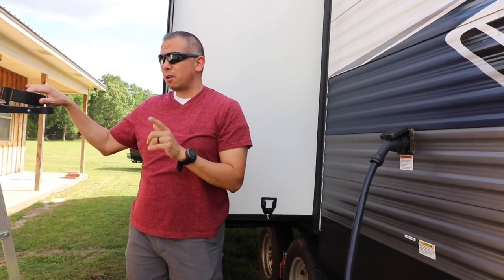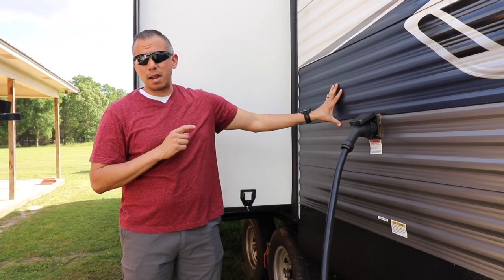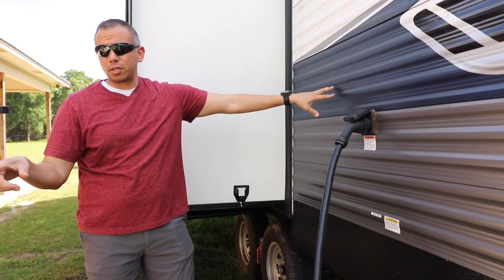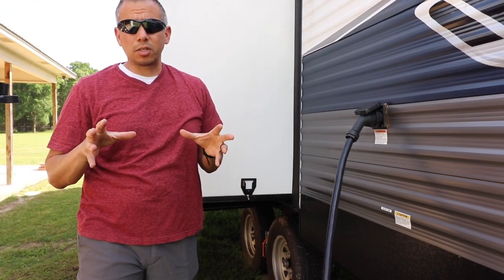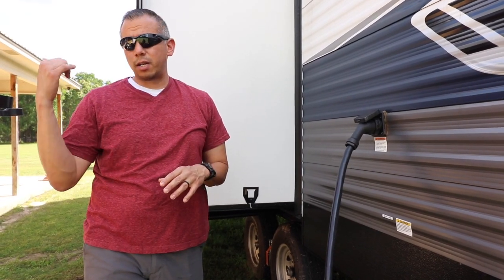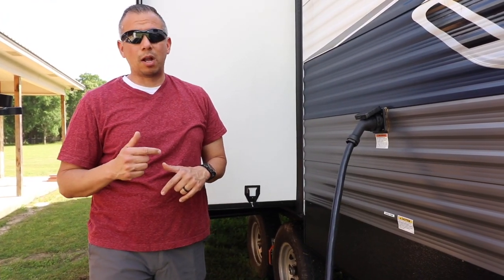The WeBoost has actually been really, really good — I'm super impressed. Without it, there are times we can't even make phone calls inside the RV, but as soon as I turn it on, we get full bars. Last night I was online all night doing some websites and my speeds were way, way faster than if I tried to connect with our Wi-Fi. I didn't do a speed test last time, but this time I'll try and show you some speed tests as well.